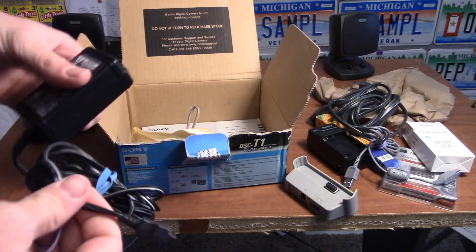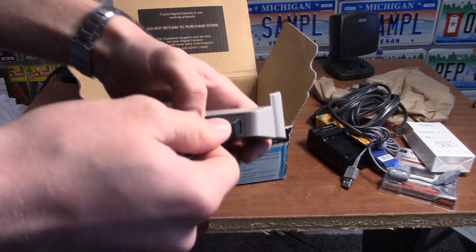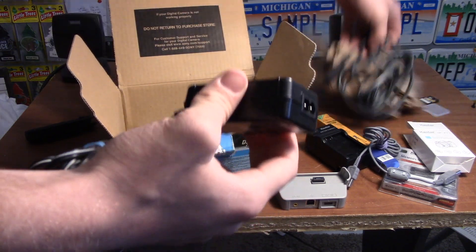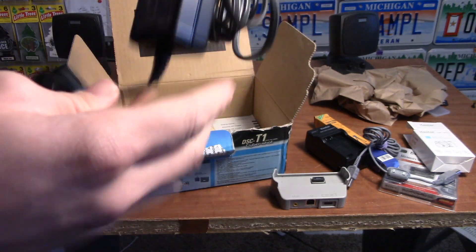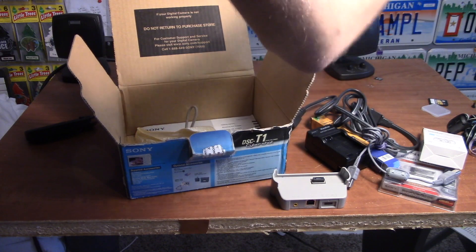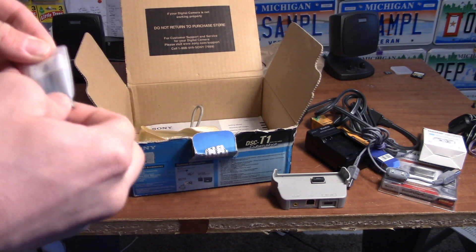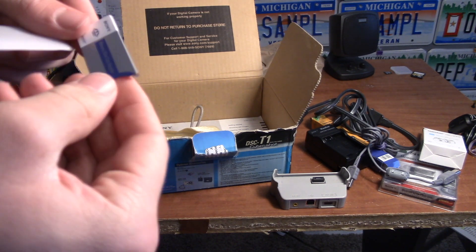This is some sort of connector — looks like it does that. Yeah, this feels very cheap, we'll have to be careful. Oh, I see what it is — this cord goes like that, and then this goes into that base. And this right here is a memory stick duo adapter.